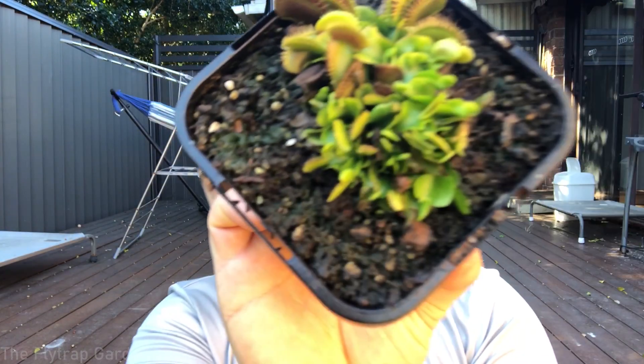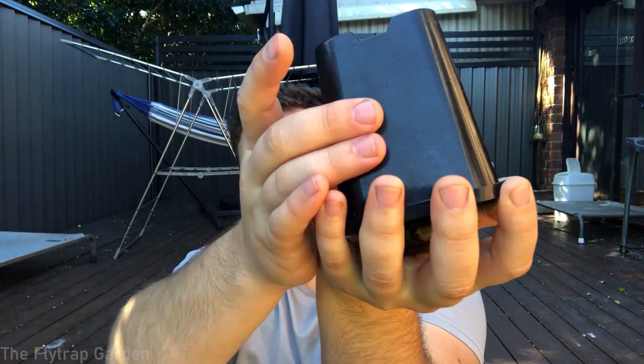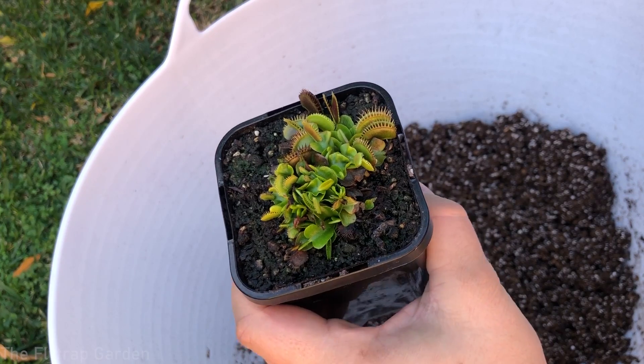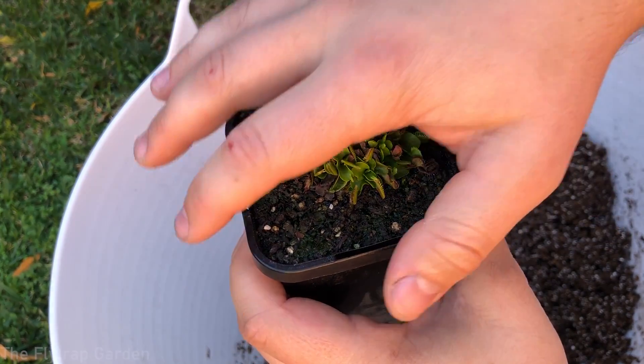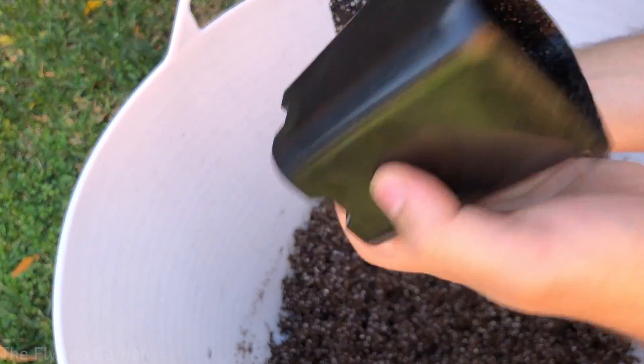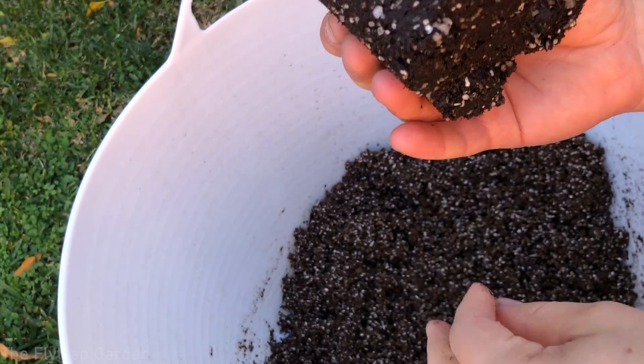Now that we've taken off most of the old leaves, the plant looks a bit cleaner. To remove it from the pot: place the plant in the middle of your hand, tap and squeeze the sides of the pot gently, give it a little shake, and the plant falls out onto your hand. Don't worry about the traps closing — that is completely normal. Squeeze both sides gently, you can see the plant moving, then put your hand on top, turn it upside down, and use the momentum of the soil to slide it all out. Very easy.